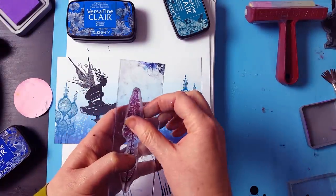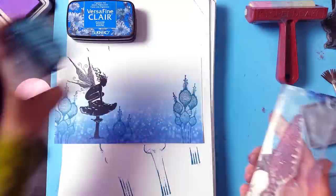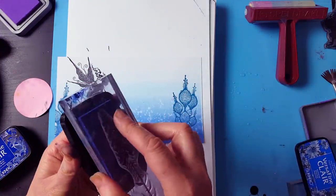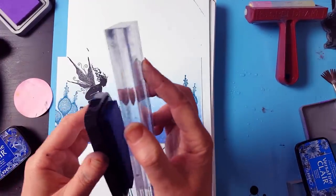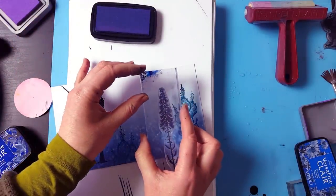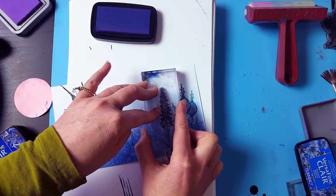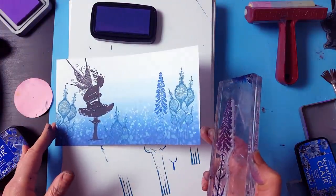Now we're moving over to another stamp — this is our foxglove — and inking up, this time in Paradise. I must admit they think of some fab names for these ink pads. So stamping down again onto the card, and look at that — that is just a fabulous blue.